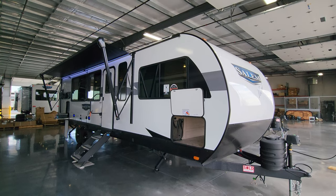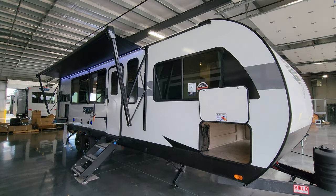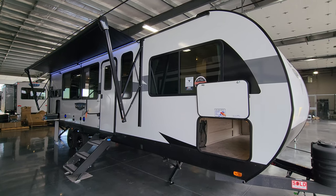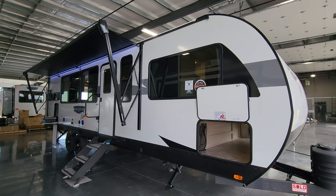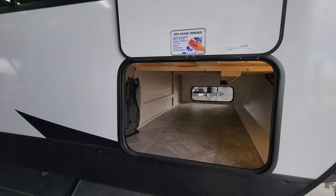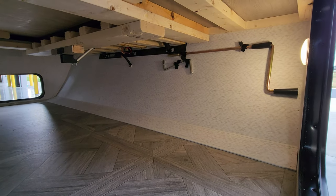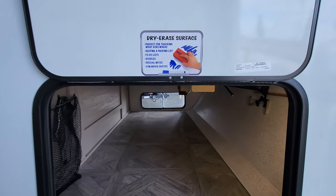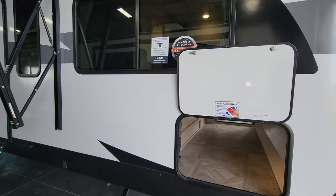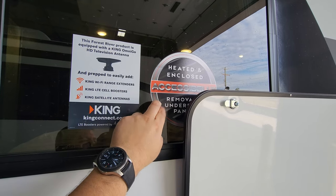We're now on the outside of the 2024 Salem 29 View travel trailer, starting on the door side. You have a white hung fiberglass exterior on a wood-studded constructed RV with some lower black metal skirting and very large deep-tint safety glass windows. There's a pretty good-sized pass-through storage compartment across the front section, including that little laundry hamper, a light inside, and some of the mechanics of the VersaTilt bed. They also do a little dry-erase board on the back of the baggage door for notes, and there's prepping for the King Connect system and a heated enclosed underbelly with removable panels.